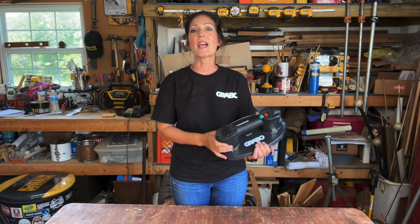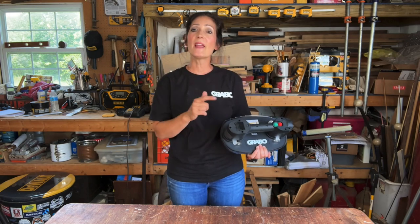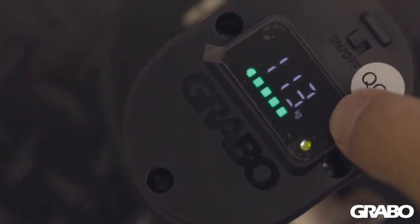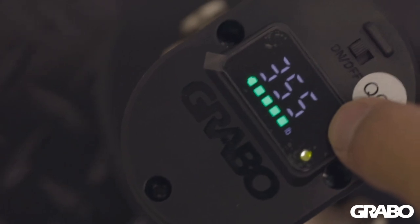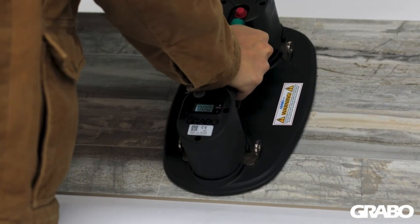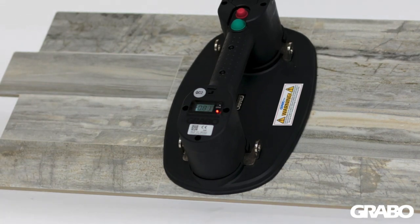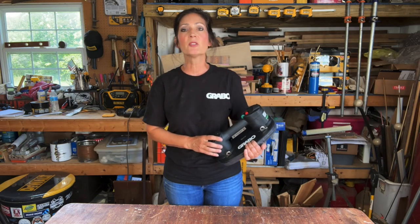Here are some of the features and stats, and then I'll show it to you in action. The body has a digital pressure gauge located on the handle so you can easily see the pressure and weight reading. It comes equipped with automatic pressure sensors that ensure a constant vacuum and the airflow is 20 liters per minute. The rated power is 16 watts. The lithium-ion battery is 14.8 volts. The charger input voltage is 60 hertz. The battery charging time is two hours and the non-stop running time on a full charge is 90 minutes. The max vacuum rate is 11.6 psi.